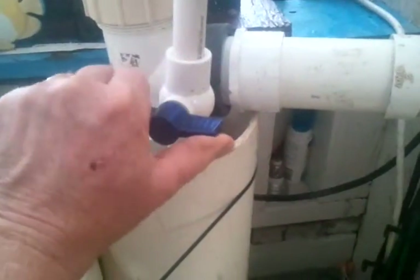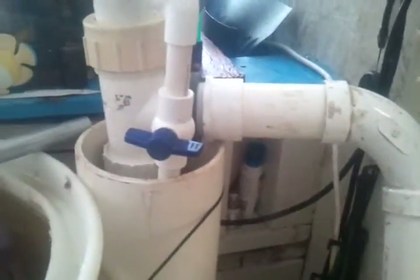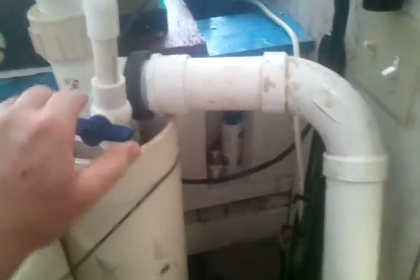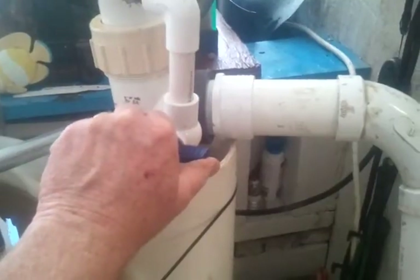I guess we can watch it on the video to see how long it takes to fill a 5-gallon bucket. Yeah, that's a 5-gallon. Okay, here we go. I'm going to open the... hang on just one sec. I had the air diverted, so I had to change that over. Okay, here we go. I'm going to turn it on right now.